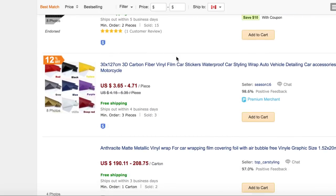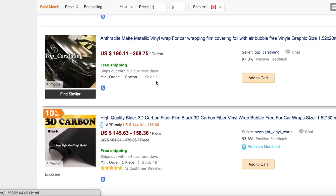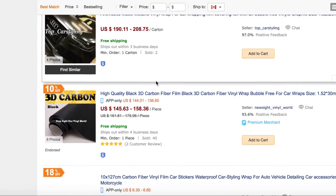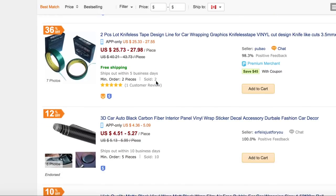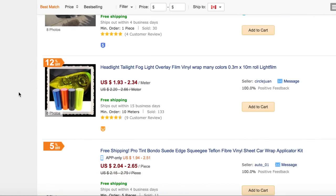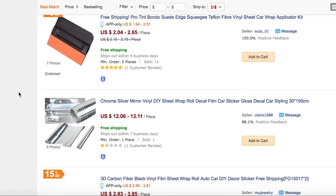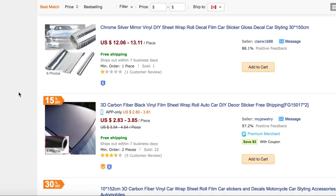Anything you can possibly think of. This right here is kind of a cool color — that's probably what I'm going to do next. There's also nightless tape, which is very helpful if you are going to wrap your car. Look how many options there are — headlight tint, everything is on this website.